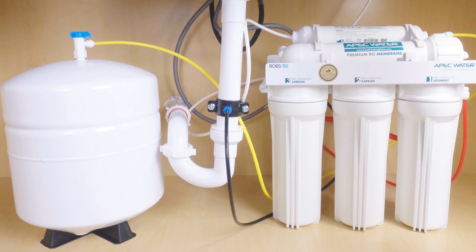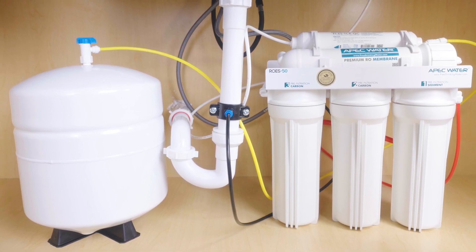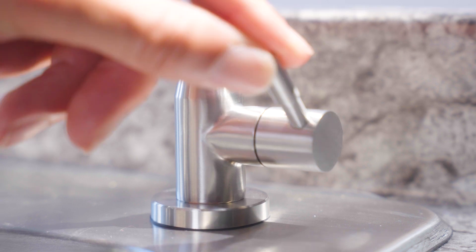Let the system fill — usually takes 2 to 4 hours. Once it's full, open the RO faucet and drain the tank completely. Let it refill again, then drain once more. Repeat for 2 to 3 total flushes. This clears carbon dust and trapped air, which is essential for clean, smooth flow.